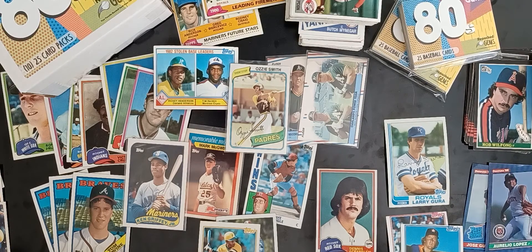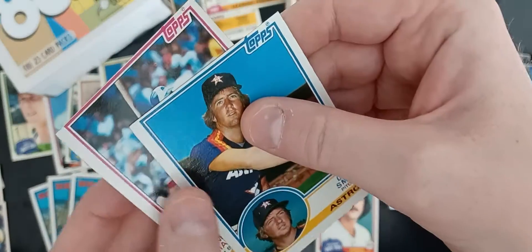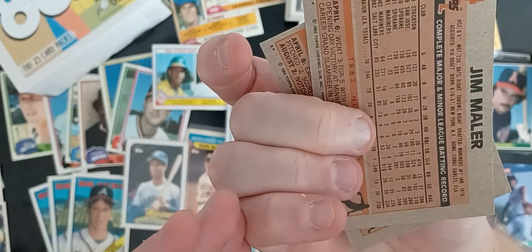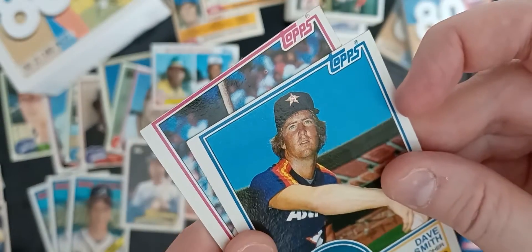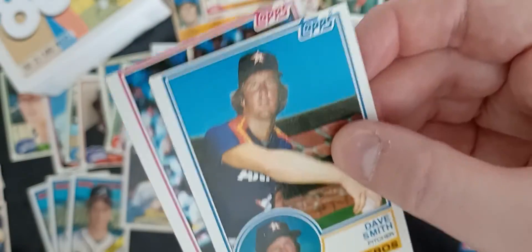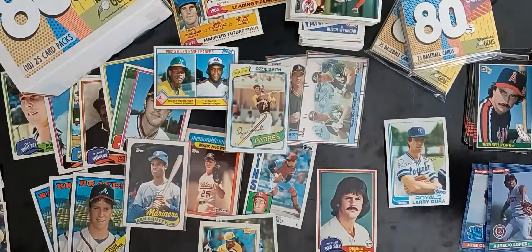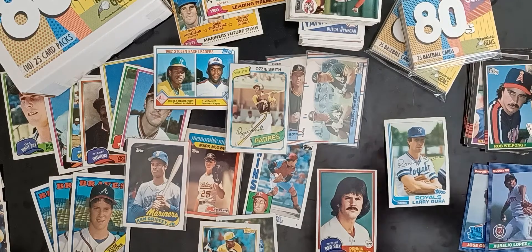Starting off, you can see here on these Topps cards — I think this is the '83 Topps set — miss cuts, off cuts, almost cutting right to the image. We always try to pull those out, even though the cards might be nice otherwise. We just don't want that kind of stuff in our packs.